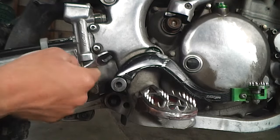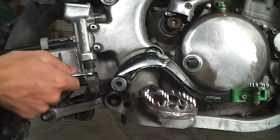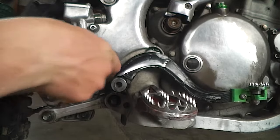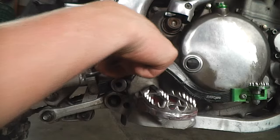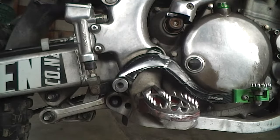Here we may have to hold the top nut, but I'll just try without first. You don't have to swing off it — just tighten until it stops.